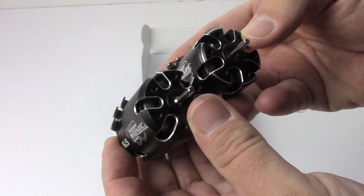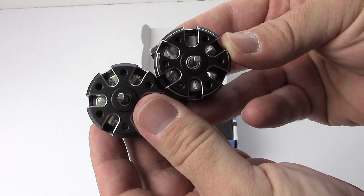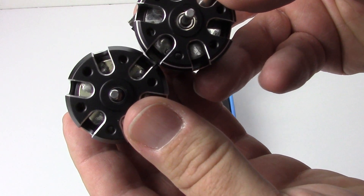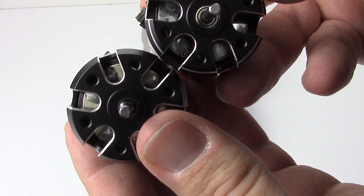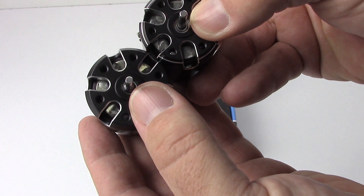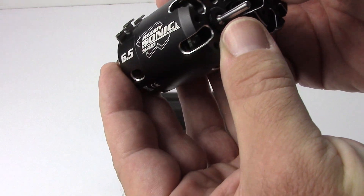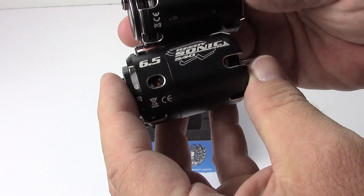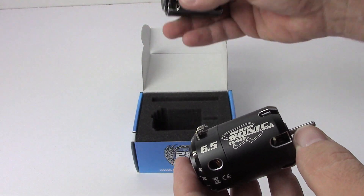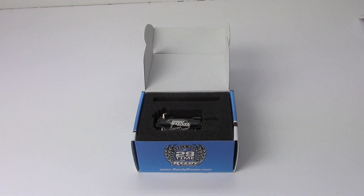Now for the money shot — at first glance it doesn't look too different, but you can definitely see the openings on the M3 are just a little bit bigger. You get a little bit more of an internal look inside where the bearings ride compared to the Mach 2 on the left. Hopefully we'll see a good performance enhancement on the M3 — I can't wait to get this into my SC5M, get it bolted in, and take it for a run.